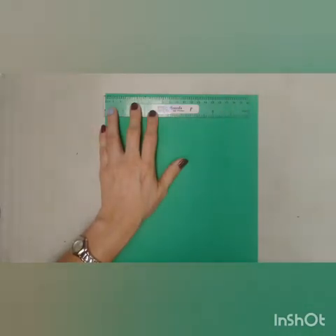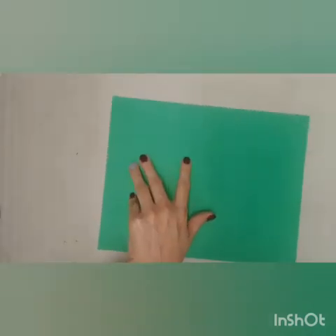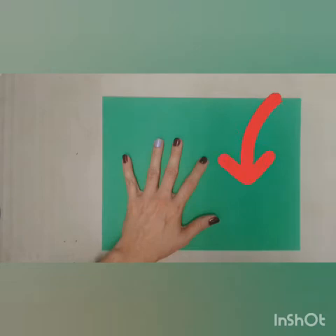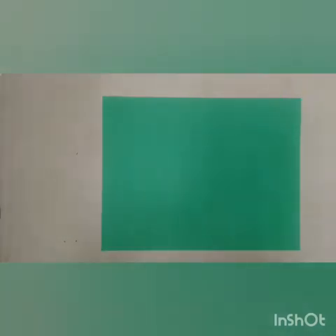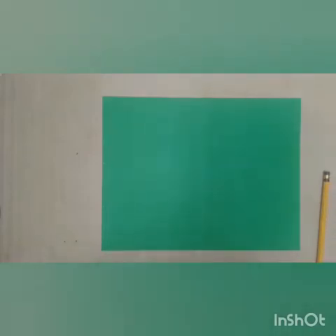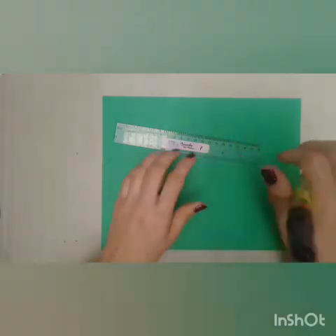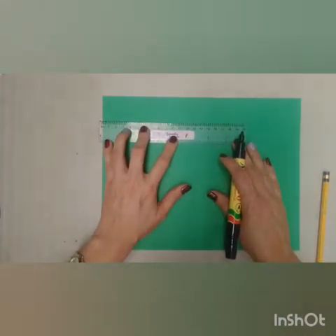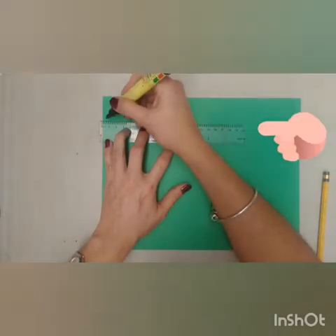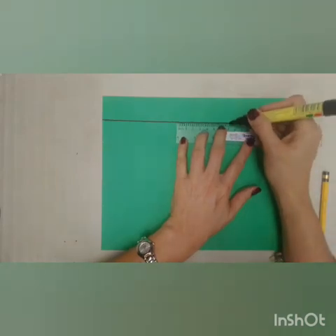Now that you've got your marks, you're going to take away the ruler and put your paper in landscape position. I'm going to do this step with a marker so you can see it better, but it's better if you use your pencil — so you have to use your pencil. I'm going to use my marker. On those marks, I'm going to make a long line through the paper.